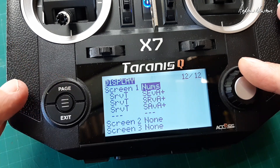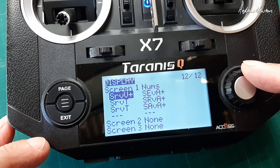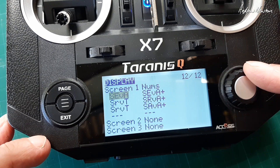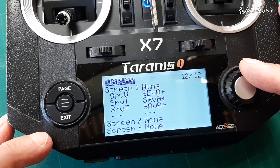And then in the telemetry display screen you choose whichever sensor you want — say elevator current, minimum, maximum.